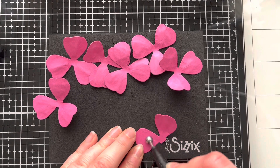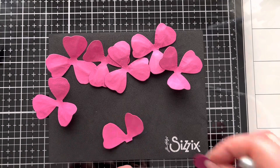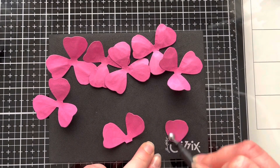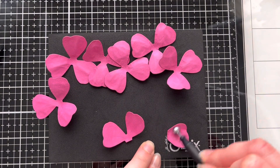Next, on the two-petal piece I'm going to use the ball tool to give it a little bit of shape, and then I'm going to do the same on the single petal. These two are going to be used to create the centre of the rose.